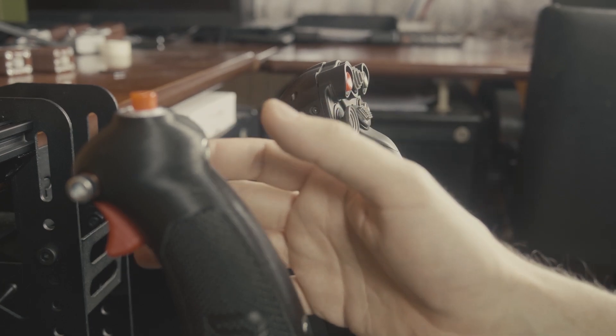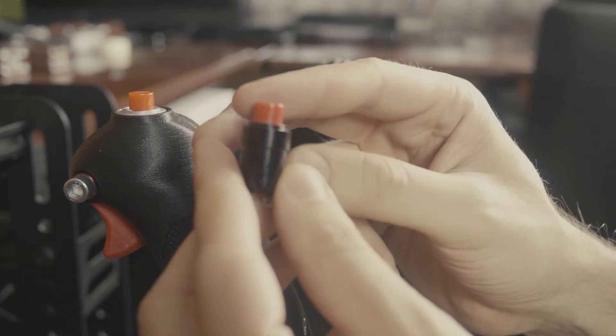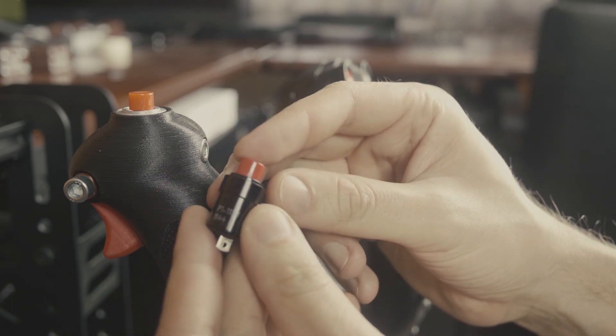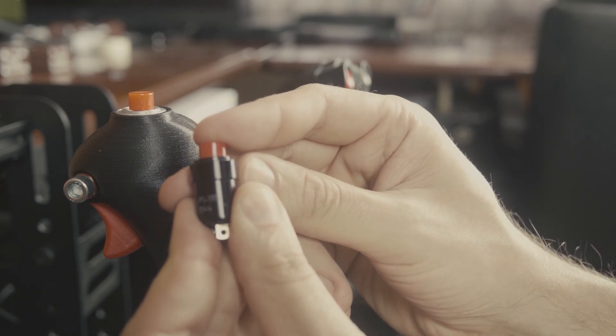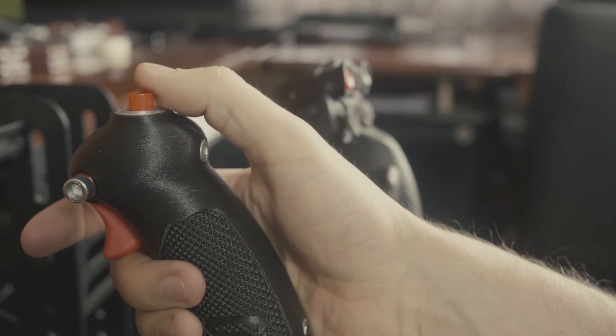And now let's see how it compares to a button on a replica grip. Here's the Auto P1 again and the replica button.